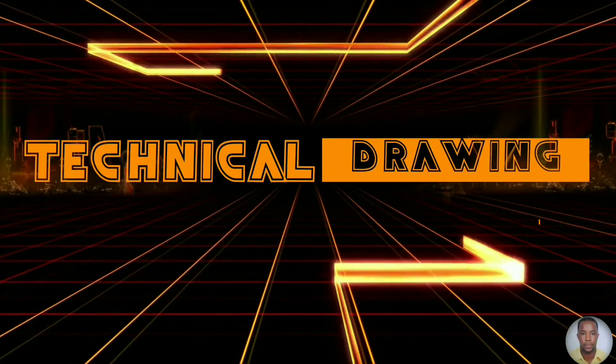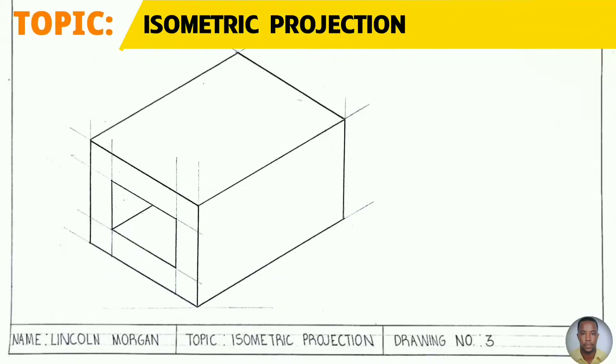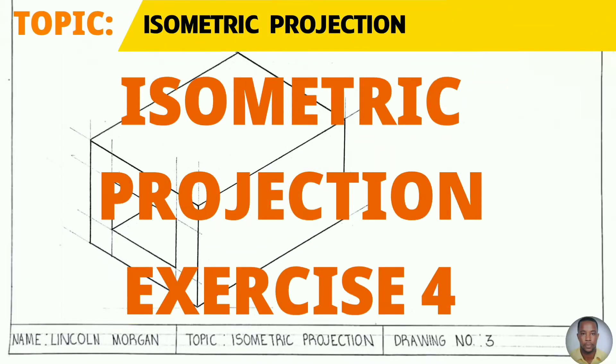Greetings everyone. Sir Morgan here from the technical department. From the topic isometric projection, you will draw your fourth isometric projection today to the given dimensions shown on your right.